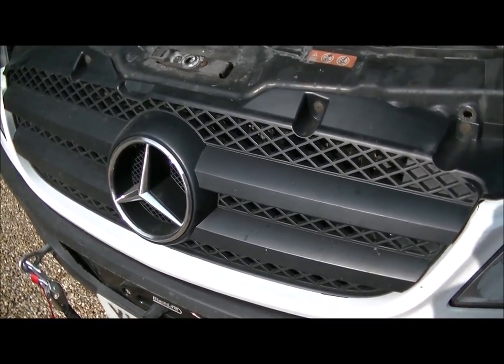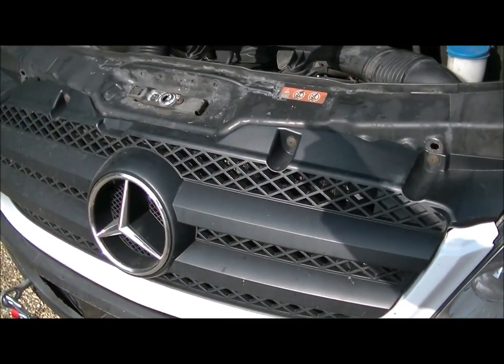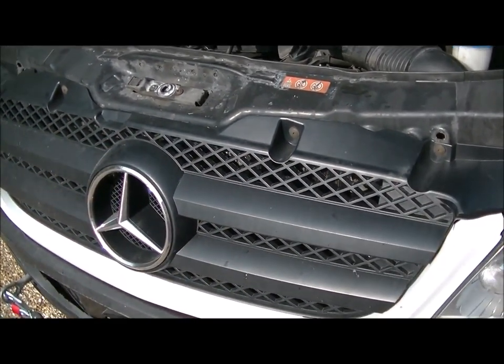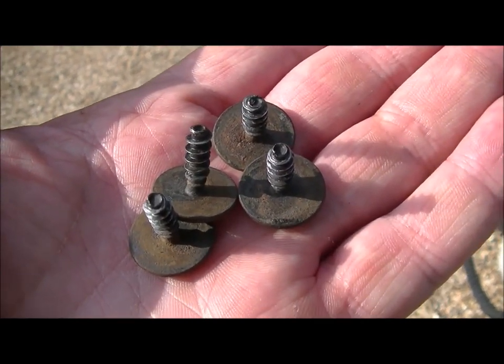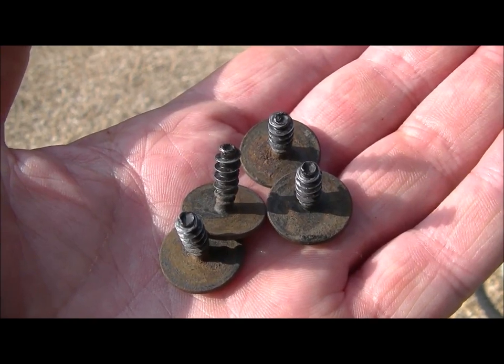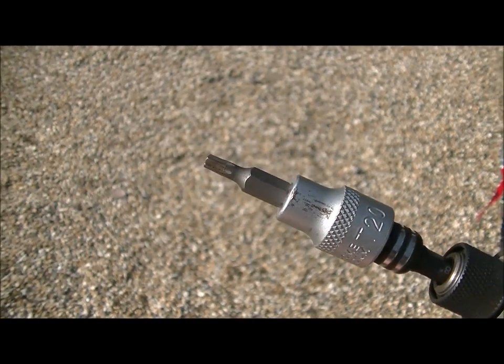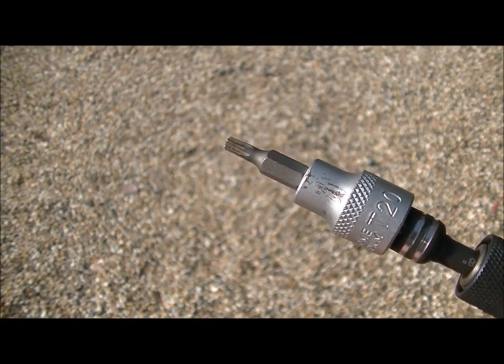First thing, take off the plastic radiator grille — that's four Torx screws in there, T20 Torx. You'll need some form of a Torx socket, and it's the T20.